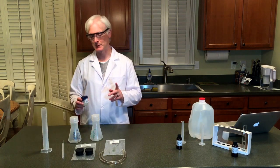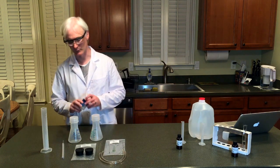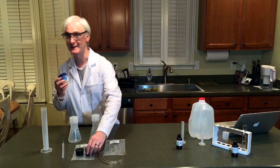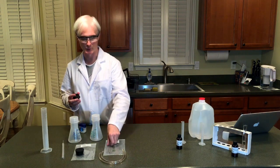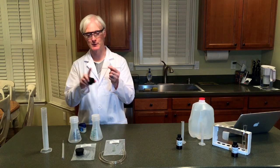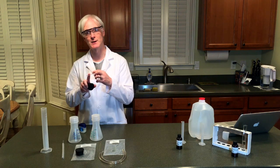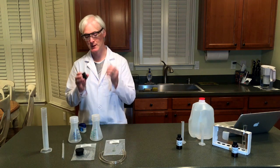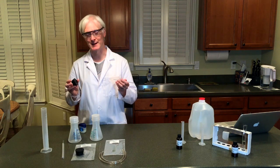Now, things can be tricky. I've got some petroleum jelly here that I like to use — it's actually necessary to use it for these stoppers. When you're inserting the glass tubing into the stopper, put a fair amount of petroleum jelly on the end of the glass tubing before you put it in. Otherwise, you will not be able to get it out.